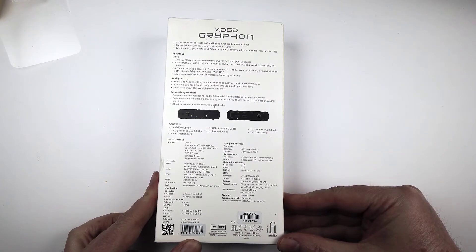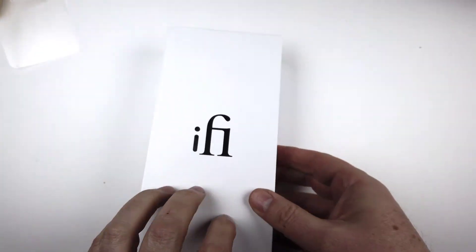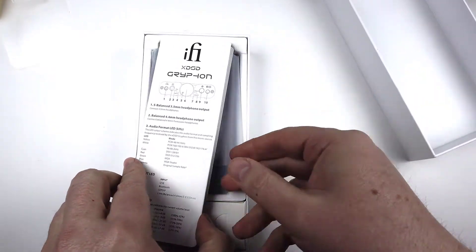Another really awesome thing about it is it will charge off of your phone. So if you've got an advanced phone like a Samsung Galaxy S22, you can plug it in and charge it off the phone. I've had a few times where I've forgotten to charge it and I can charge it while I'm at the gym.